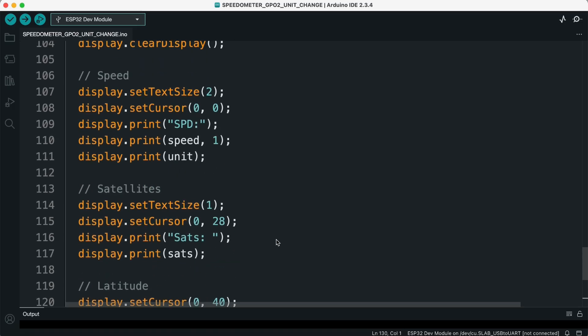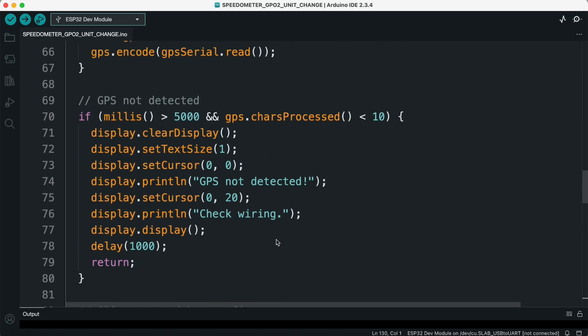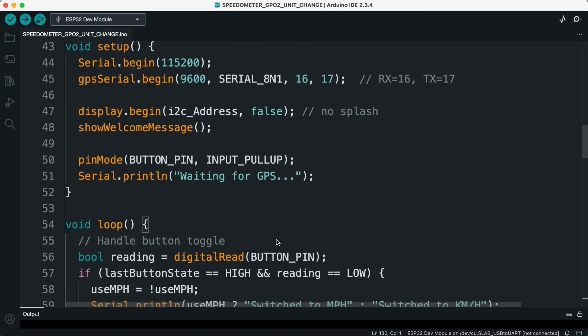Wrap up. So that's the complete working of our code. It initializes the OLED and GPS, waits for satellite lock, and then shows real-time speed and location information with an option to switch units using a button.